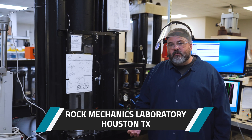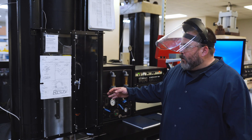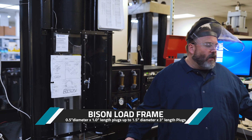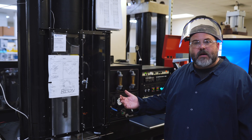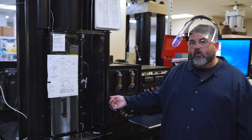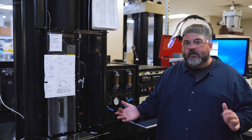We have four load frames in our Houston laboratory. To my right is our Bison load frame. Our tabletop load frame, which Bison is, is capable of measuring one-half inch to one inch size plugs all the way up to inch-and-a-half by three inch size plugs. We're able to apply axial stress, confining stress, and pore stress, independent and concurrent of each other for your testing needs.